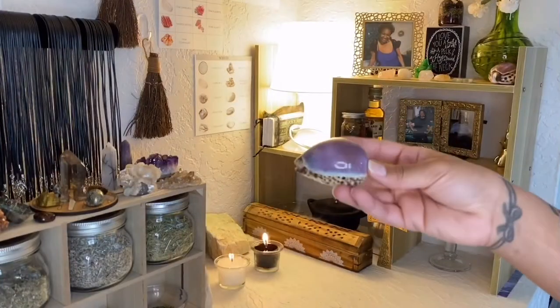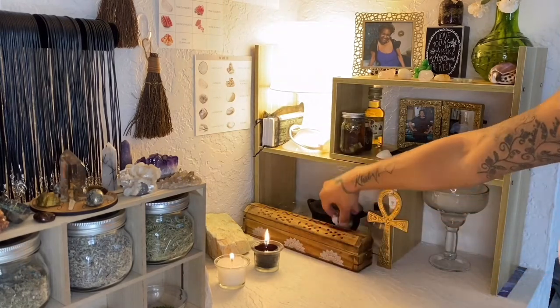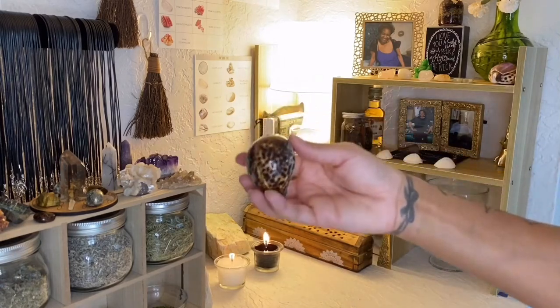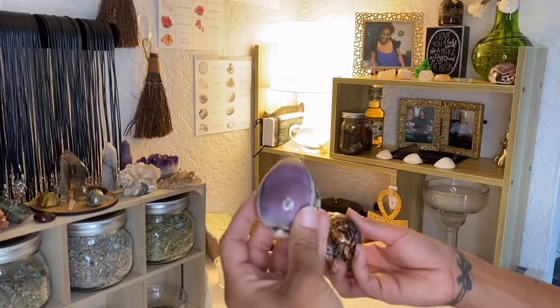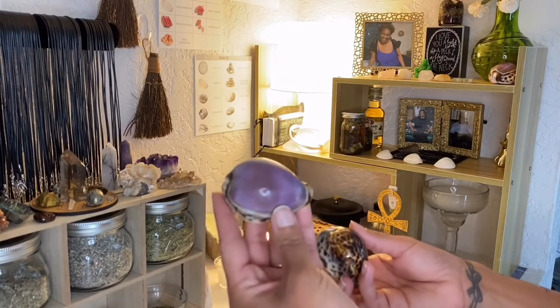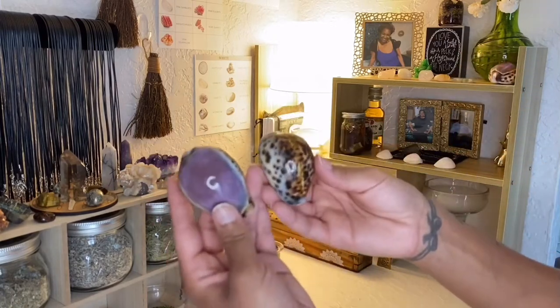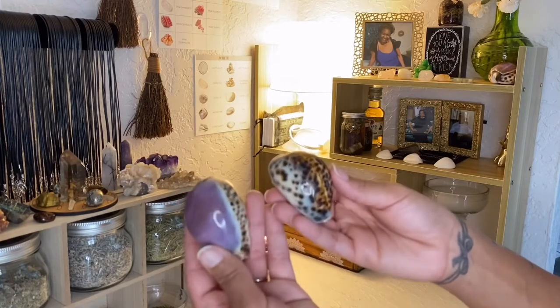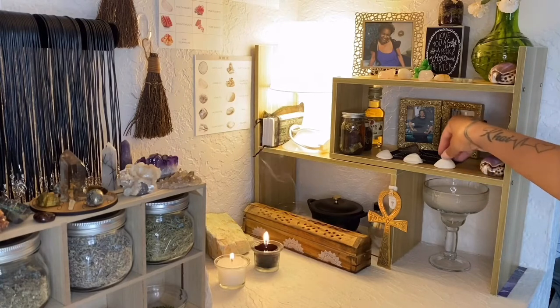Cowrie shells — I ordered these off of Etsy. I was originally looking for Tiger Cowrie shells and got two of them because they came in a set of two. But then I saw these other ones and I just had to have them because they're so beautiful, and that purple color — my mom's favorite color was purple, as you can see from her picture. So I ended up with four. I cleansed them all and put them on my altar. The significance of cowrie shells is that they represent goddess protection and are very strongly connected to the ocean and the strength of the ocean.